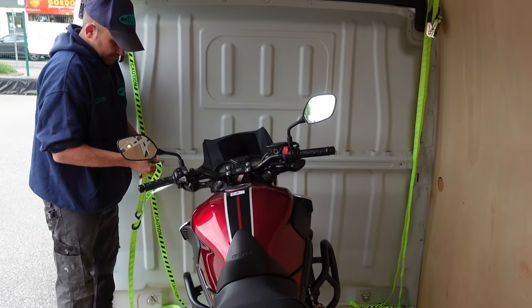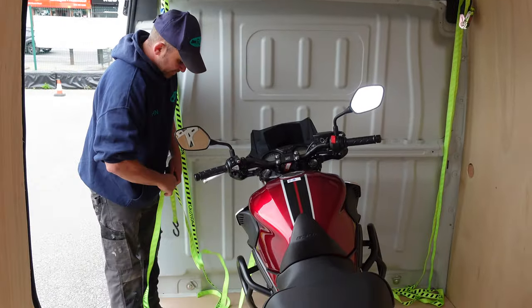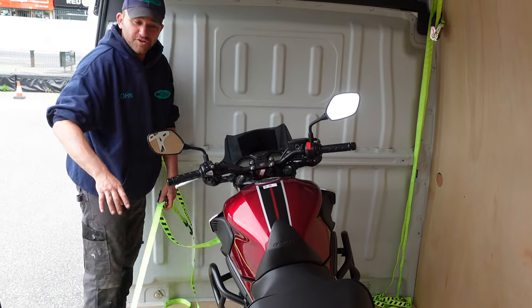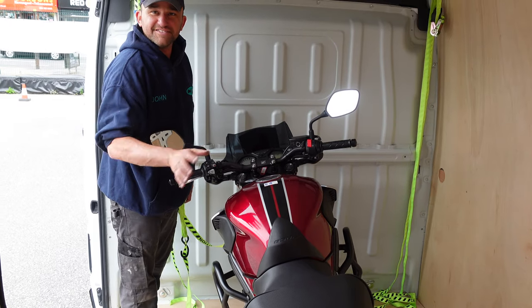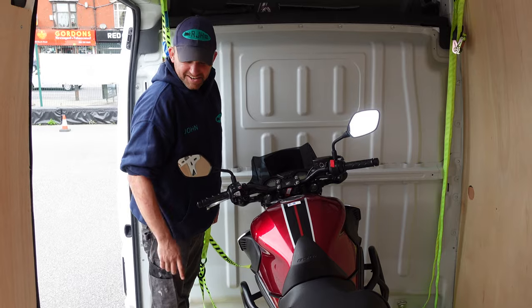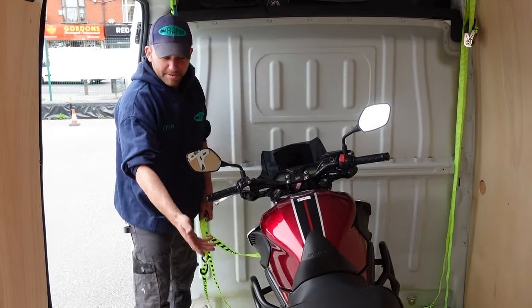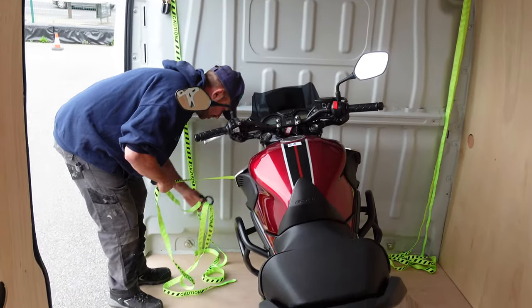With it being on the side stand, that stops the bike moving around. That's one mounting point. You can put extra tie-downs on if you really wanted to. I've been doing this for years and I've never had a bike go over in a van. You can put extra tie-downs on to make it double rigid if you're unsure.